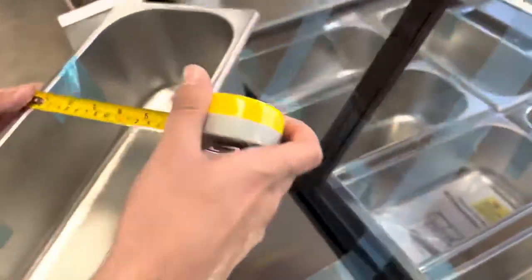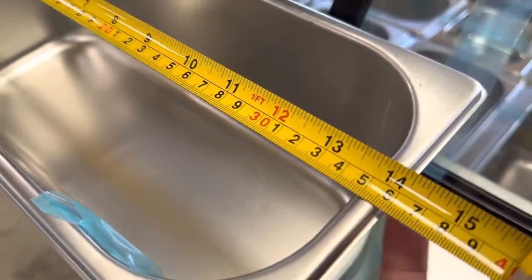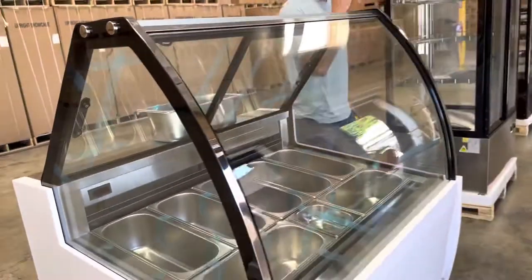The measurements for each tray pan are six inches by fourteen and a half inches. That is the measurement for each pan provided with this freezer, and it is a seven-pan unit.